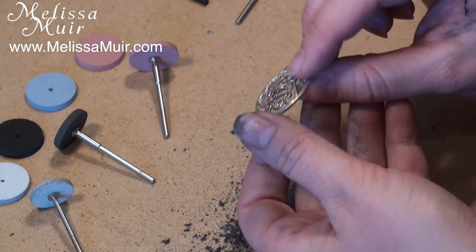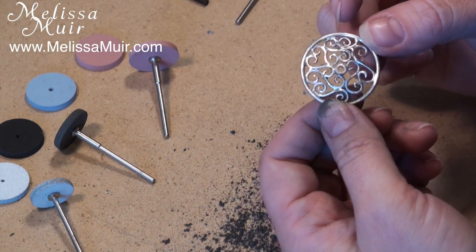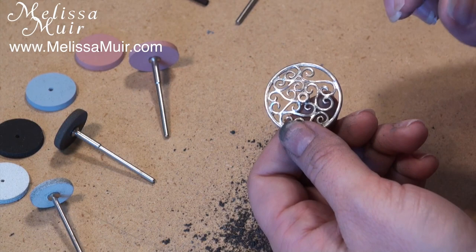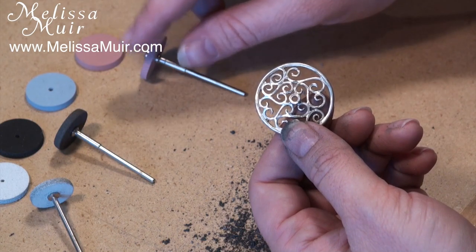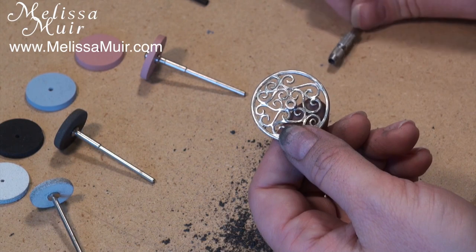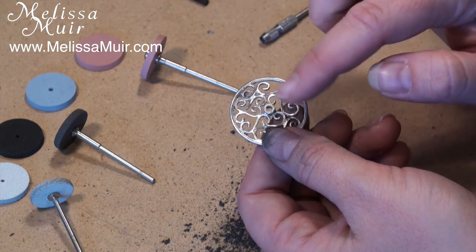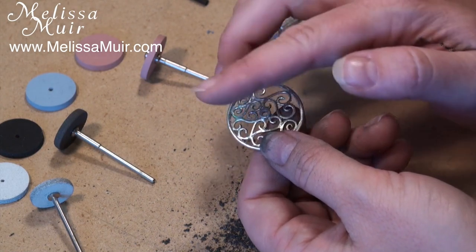At this point I actually have a really good polish — no surface scratches or marks, a pretty good shine, and everything is smoothed over. Before I go to the pink wheel, which will give me my ultrafine polish, I'm going to start working with the little pins. The reason for that is if I accidentally bump onto the front face of the piece, I only have to go back to the blue wheel and not all the way back to the white.